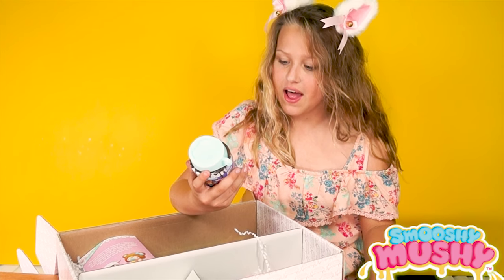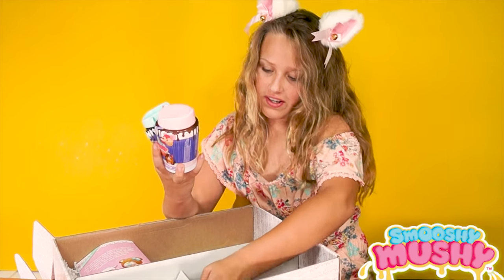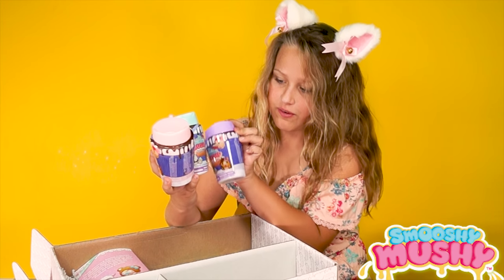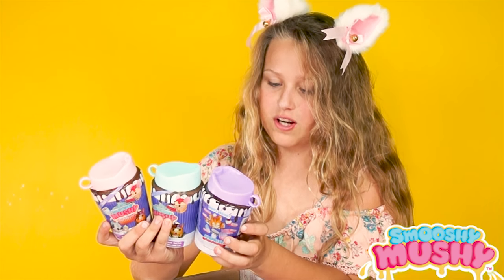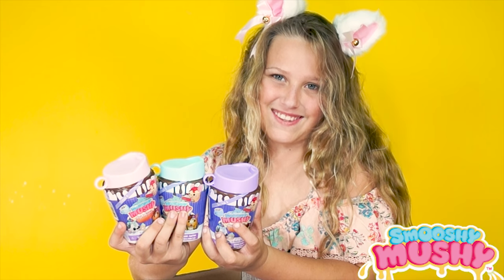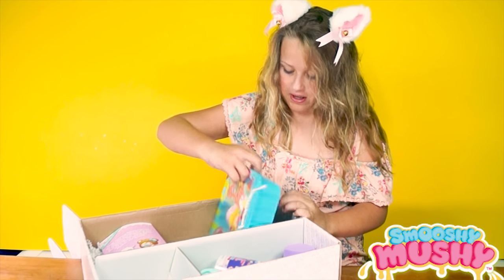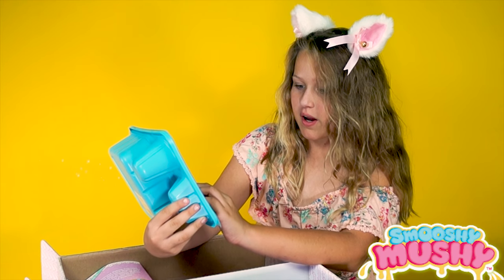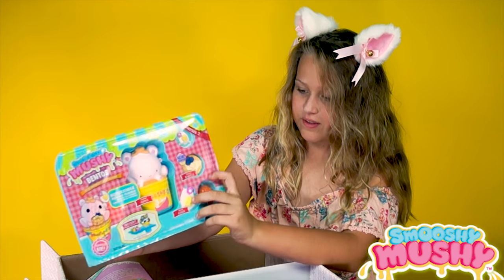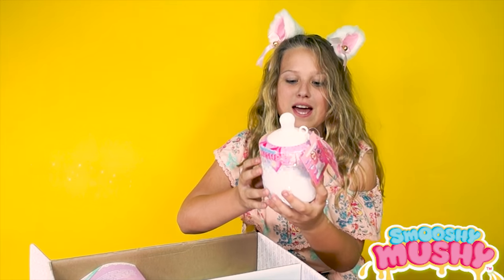And then I also have this Squishy Mushy Cup and Cake. One, two, three Squishy Mushy Cup and Cakes. Wait no, I don't think they're all Cup and Cakes — two Cup and Cakes and then what's inside. They're all called Cup and Cakes. And then we have these Squishy Mushy — a big buttered ice cream, the egg and the waffle. And then, save the best to go last: the Squishy Mushy Baby.